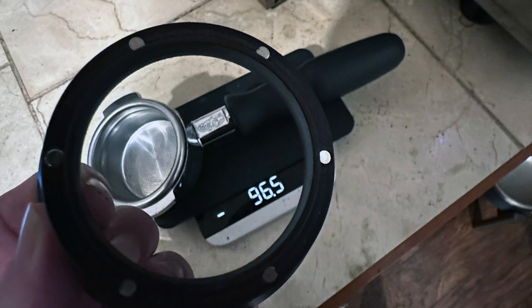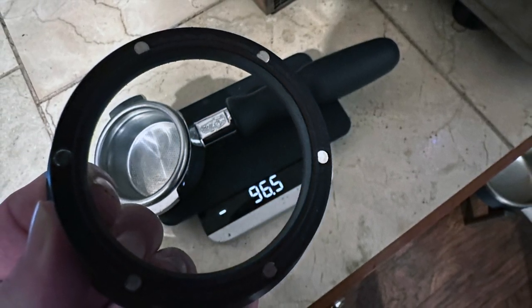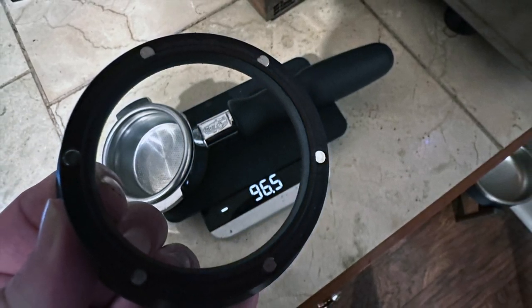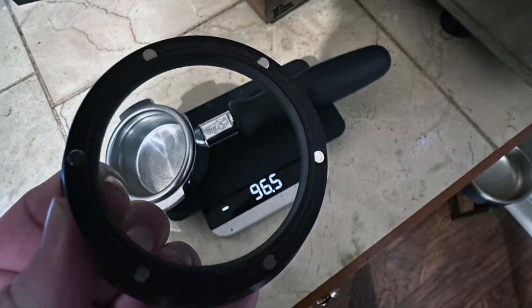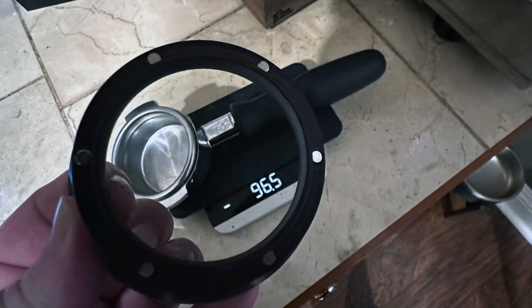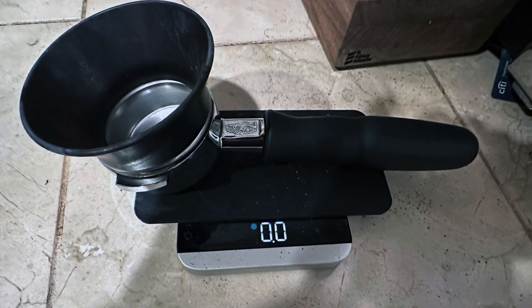Here's a quick video review of the Osso dosing funnel, which you can see in this image, weighs 96.5 grams shown on the scale. The little silver circles that you can see going around the edge — those are the magnets that hold it in place once you put it down on your portafilter, which you can see in this next photograph. There it is.